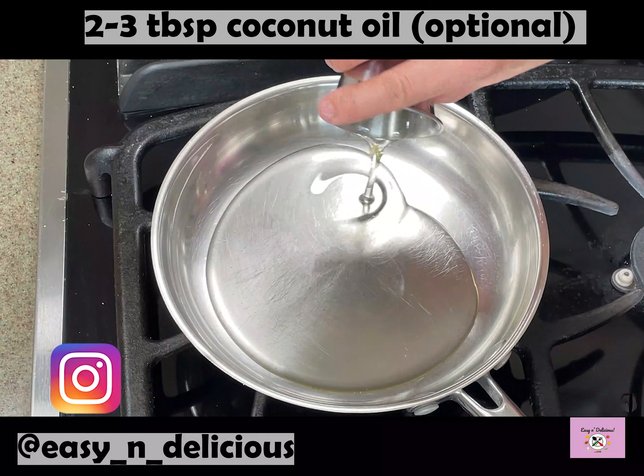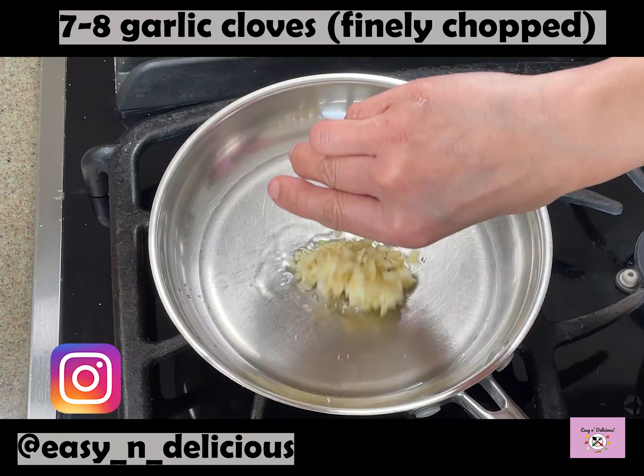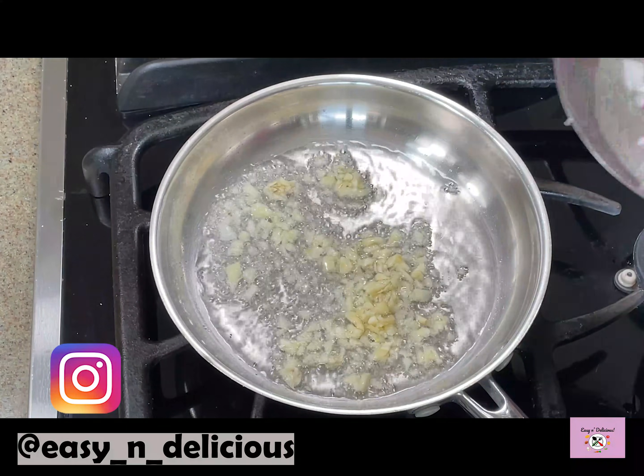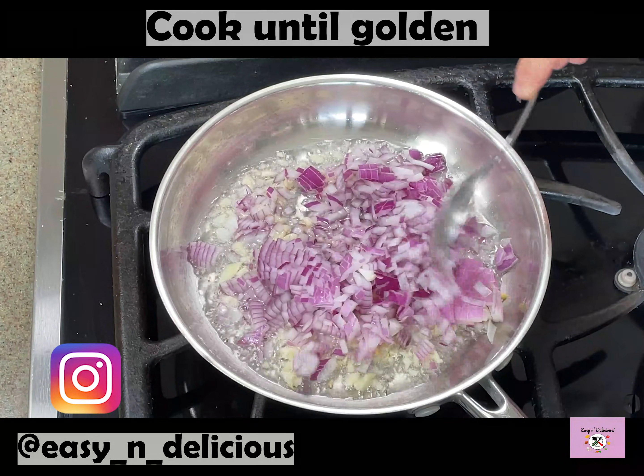Mangalore cooking is mostly done with coconut oil but you can use peanut oil or vegetable oil instead. Let's make the tempering with finely chopped garlic and onions. We will fry this until golden.